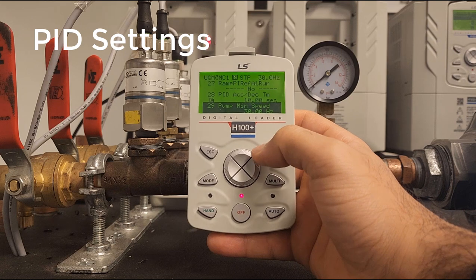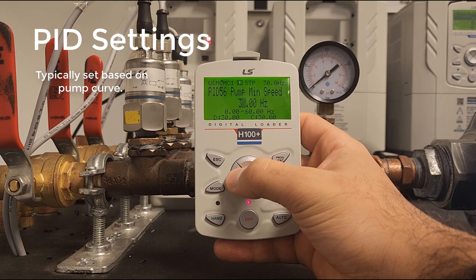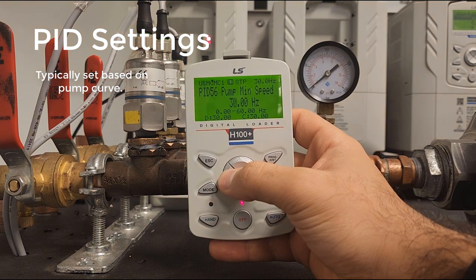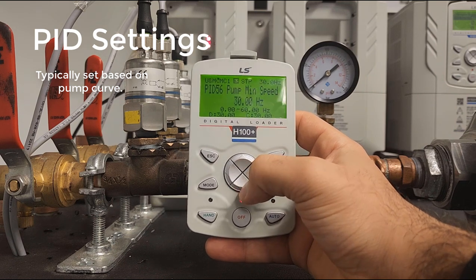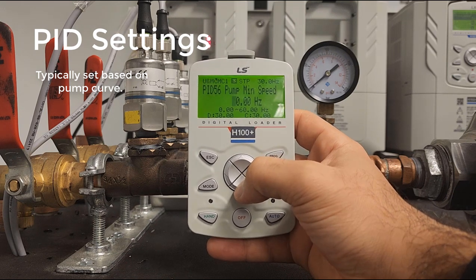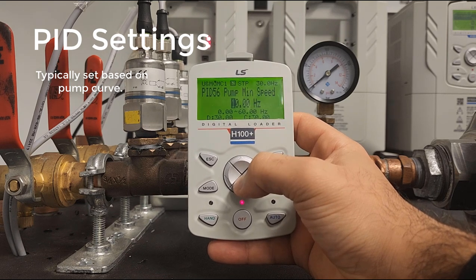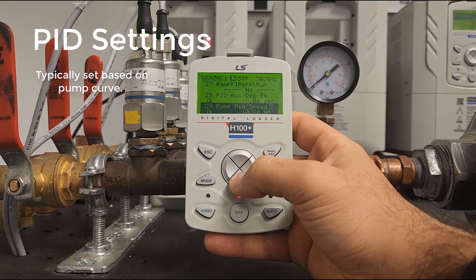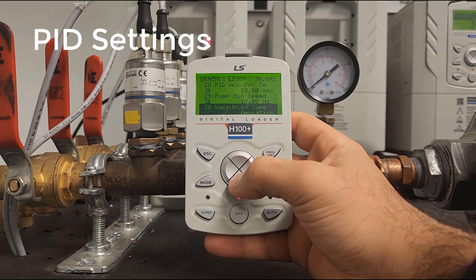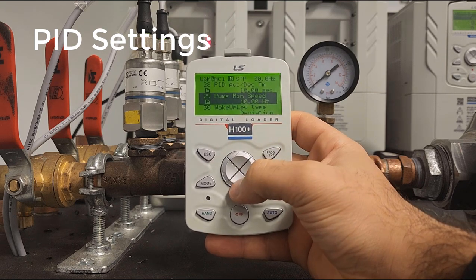Next is pump minimum speed. This is an important parameter that I recommend keeping on. This is when the drive begins ramping up the pressure, and it's important to set because it ensures you do not burn out your pump. I do recommend setting this at a higher value, but for now we're going to put this to 10 because we're just using a small demo here. By the way, 30 hertz for pump minimum speed is generally what people aim for.